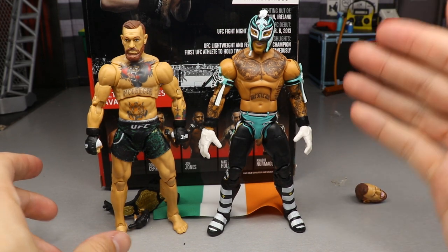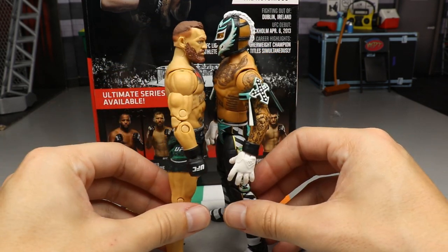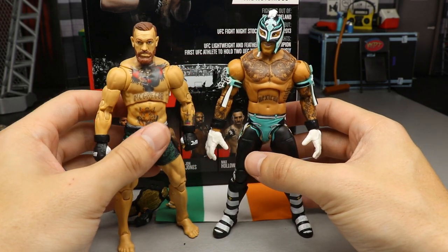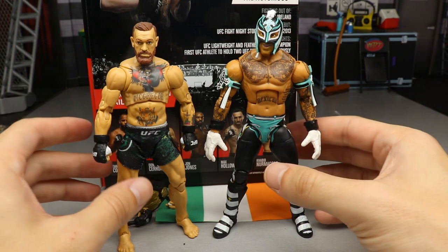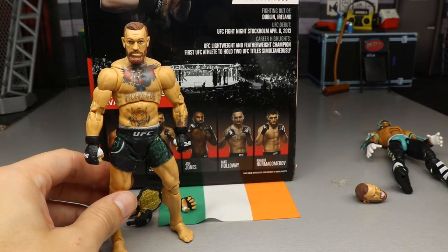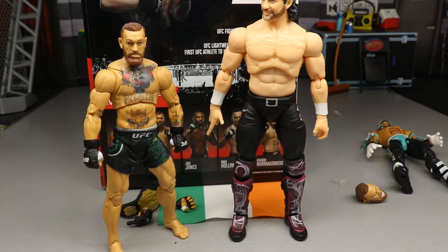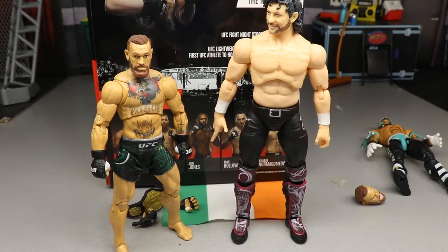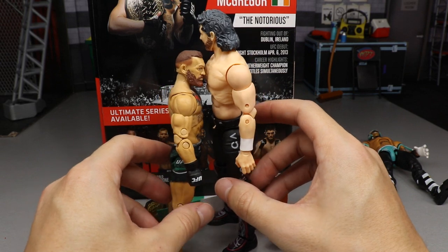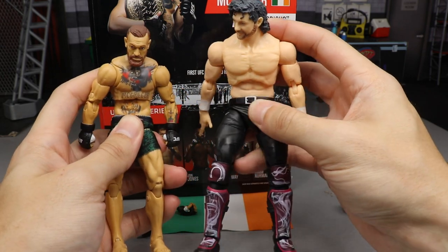For comparisons: this is a standard Mattel WWE Elite Rey Mysterio, which is smaller than a standard WWE Elite, and you can see how much bigger the Mattel WWE figure is compared to the Jazwares UFC figure. Then comparing the Kenny Omega AEW figure next to Conor McGregor — it doesn't even fit in the screen. There's a significant size difference; these UFC figures are definitely smaller, and you can't really get away with mixing them in the same display.